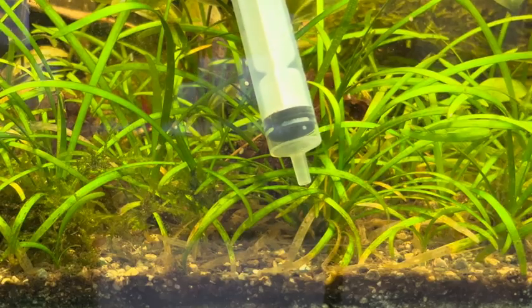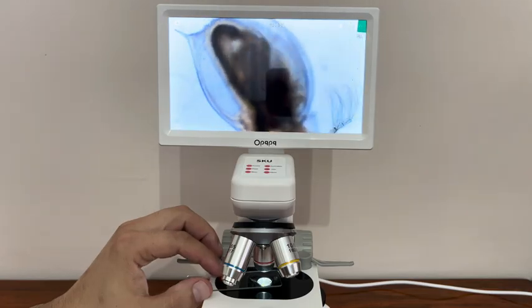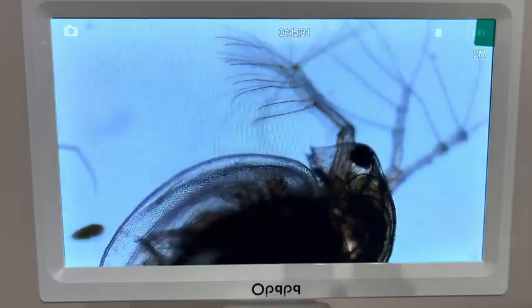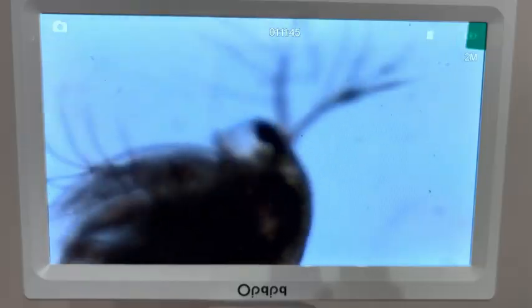Let's examine Daphnia, which are somewhat larger than Hydra — they are my favorites at the moment. Daphnia, commonly known as water fleas, are small, transparent, freshwater zooplankton. Their bodies are typically divided into two main parts, protected by an outer shell. Most Daphnia species are too small to be seen easily, though their size can vary depending on the species. Daphnia feed on phytoplankton and other tiny microscopic organisms.